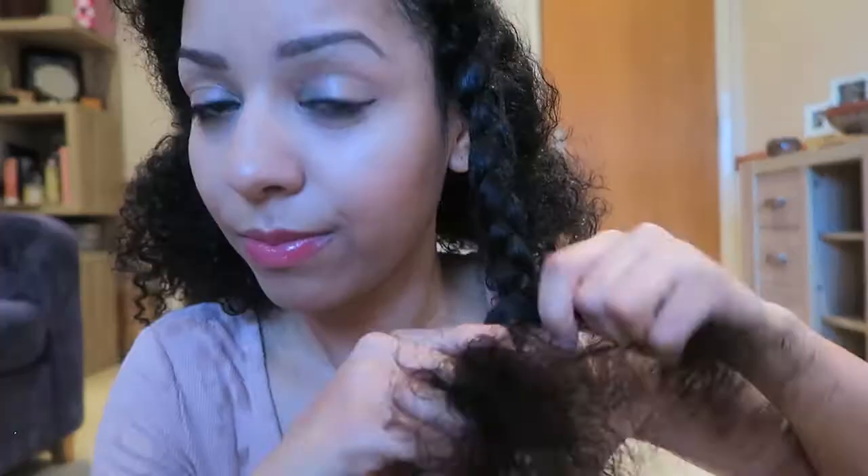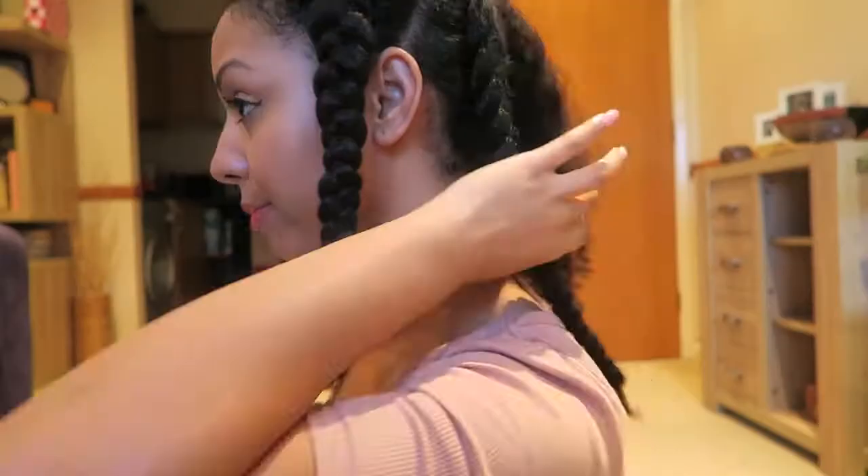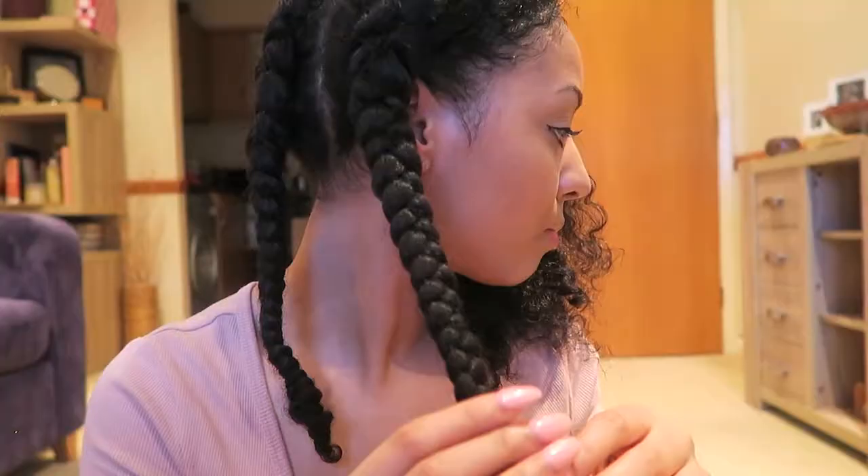I began to braid from the top downwards, creating four French braids, and then left them to air dry for a couple of hours until they were fully dry. Then all I did was apply a bit more oil to the ends and to my palms.